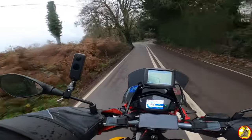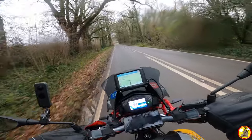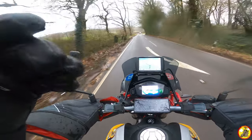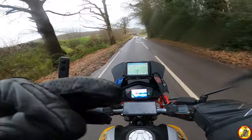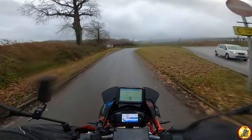Recently I repositioned the pinlock visor insert on this helmet because it was condensating a little bit down the bottom. I've mostly sorted the condensation down the bottom, but now it's condensating a little bit up the top — so maybe I fix one problem and cause another.